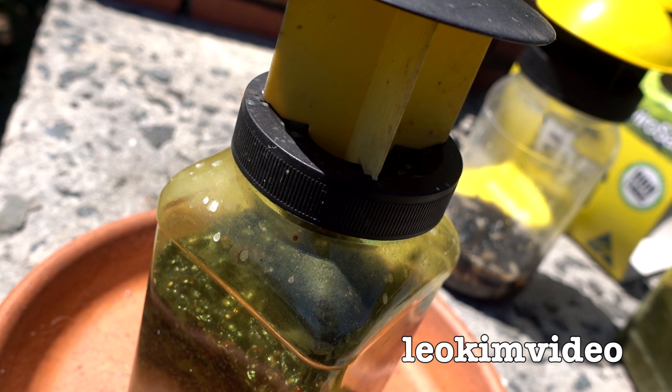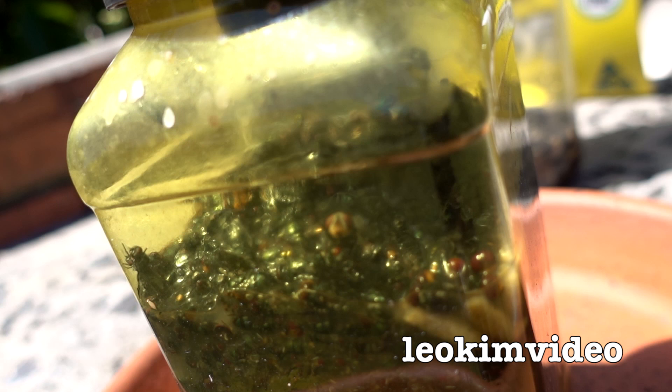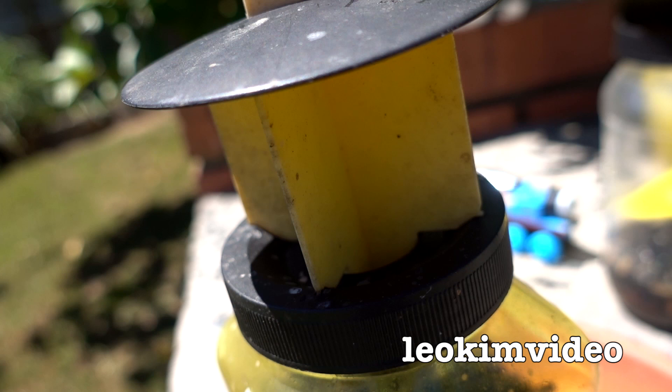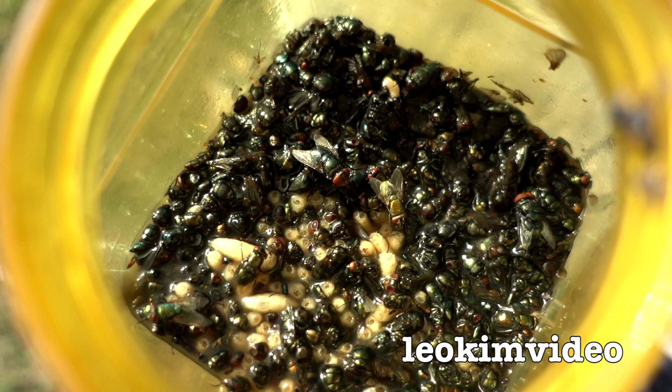From what I've worked out, a fly's desire to mate tends to override any other common sense that a fly may have. The way these traps work best for me is when I use the lure of fly pheromones to trap more flies.